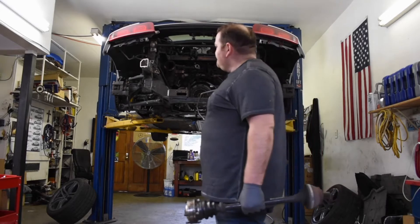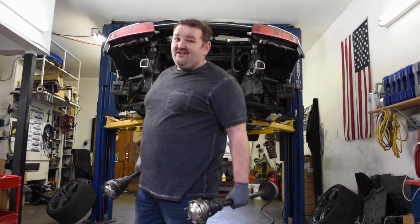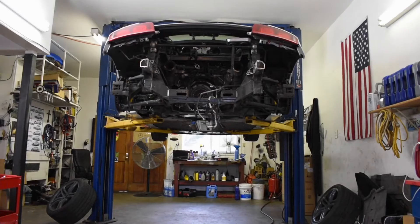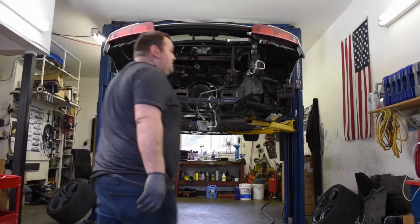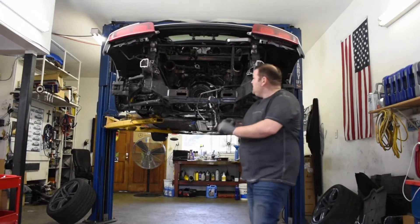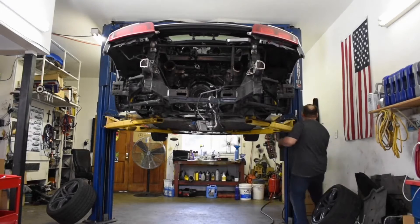Yeah, it was totally tough. It didn't even look like there's any Loctite on it. Whatever, man. She is fine. So we got axles out. What else do we have from this beast? Let's check it out.